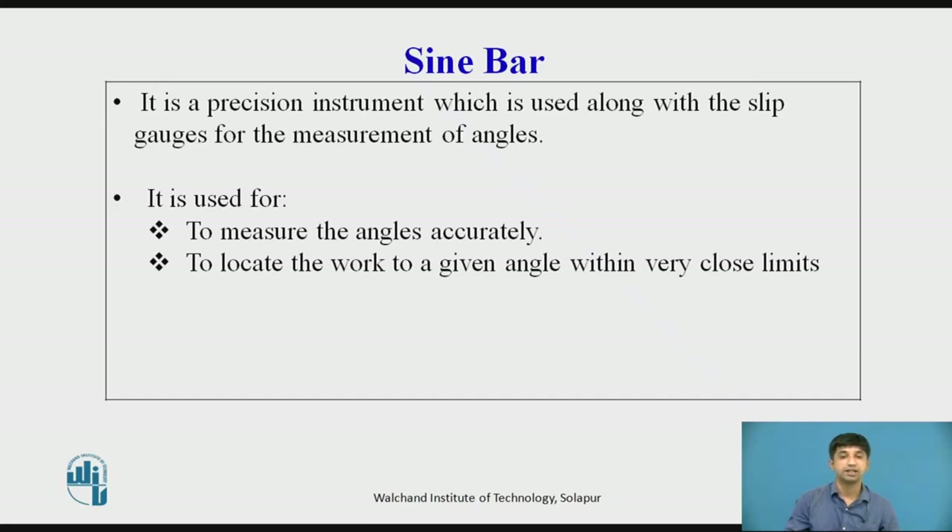Sin bars are graded as A grade or B grade. A grade sin bars are made with an accuracy of 0.01 mm per meter of length, and B grade sin bars with an accuracy of 0.02 mm per meter of length.